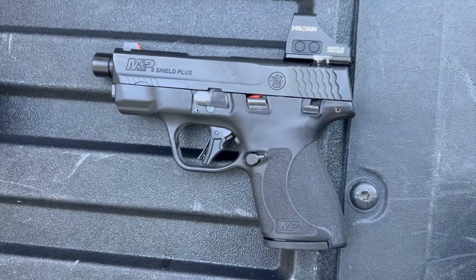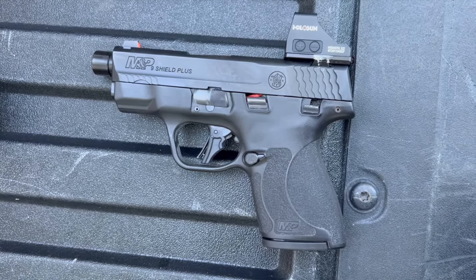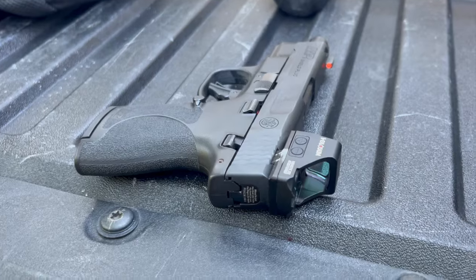Then they did the Equalizer, and the Equalizer was fine — but it was just fine. There were so many other micro compacts that were more accurate. So I was very disappointed in what Smith & Wesson was putting out in that category of firearm, until I got a hold of the Shield Plus. This gun changed my mind completely about what I was starting to believe was a big letdown by Smith & Wesson when it came to the micro compact.